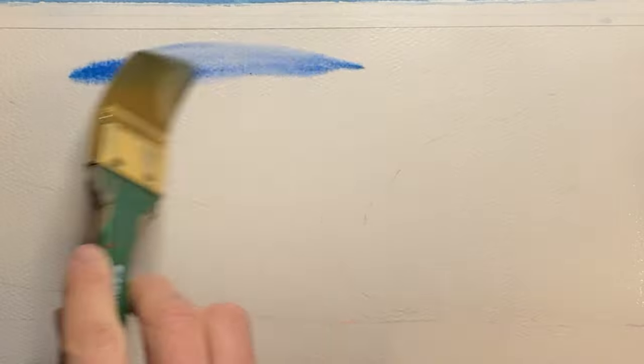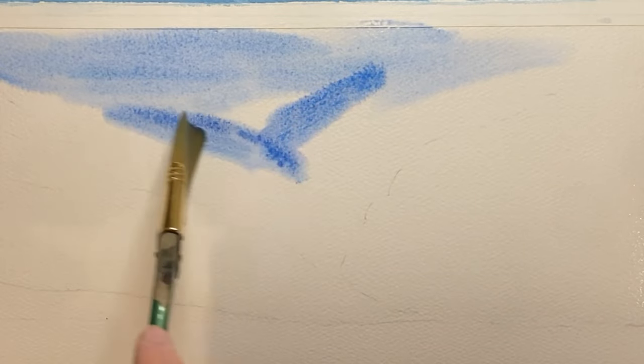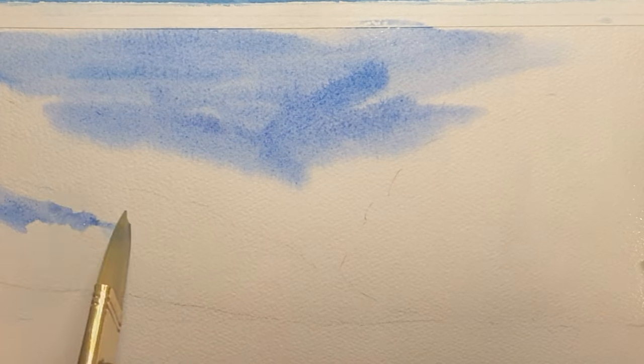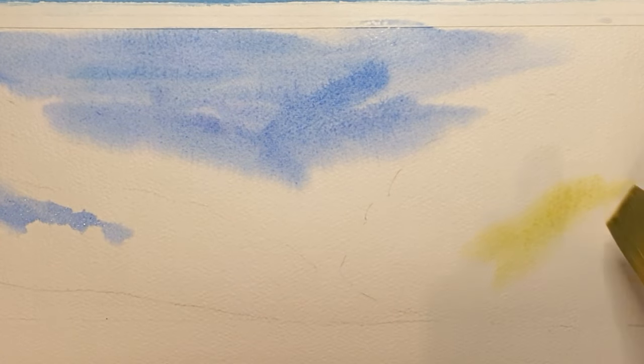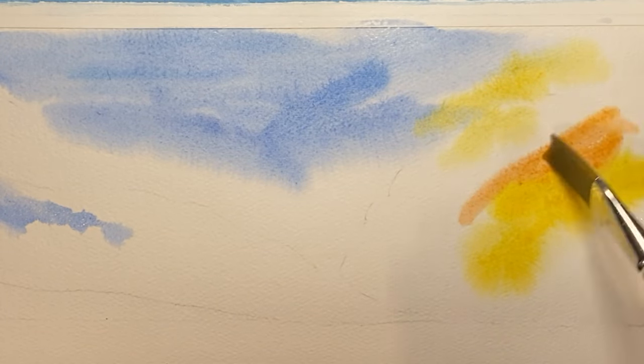Now wet the paper with a one and a half inch flat brush and we'll start to bring in a light wash of ultramarine blue, painting this wet on wet. For the sunset we'll be using raw sienna, orange, cadmium red, and violet.